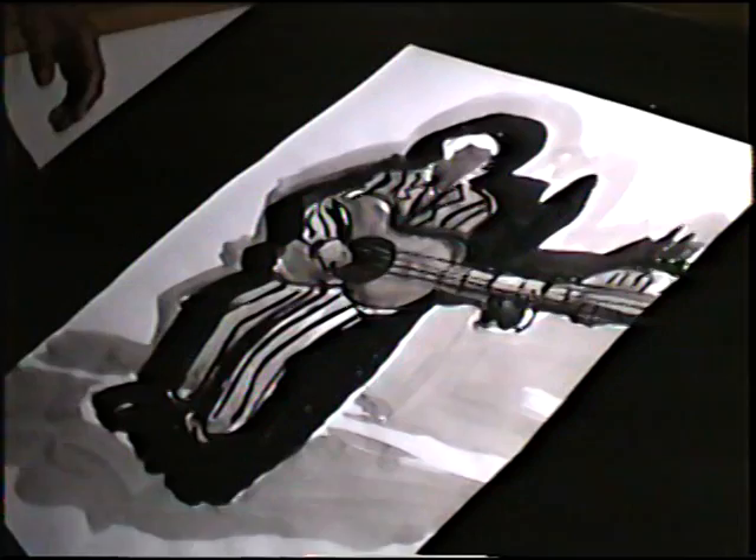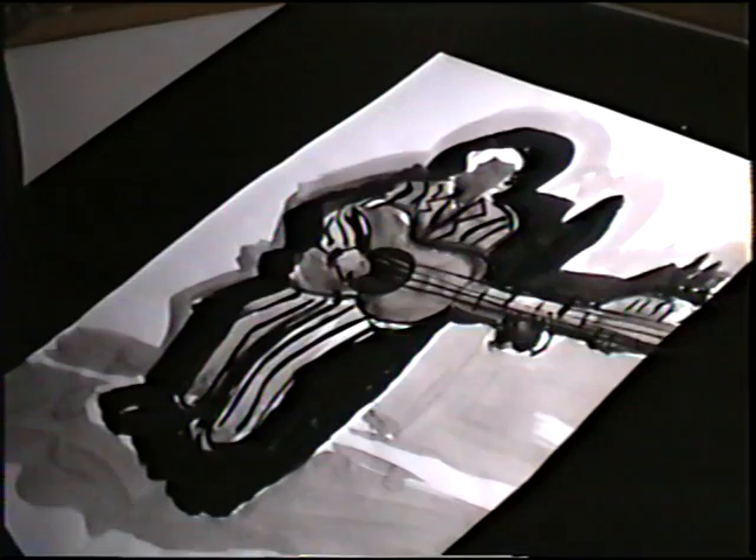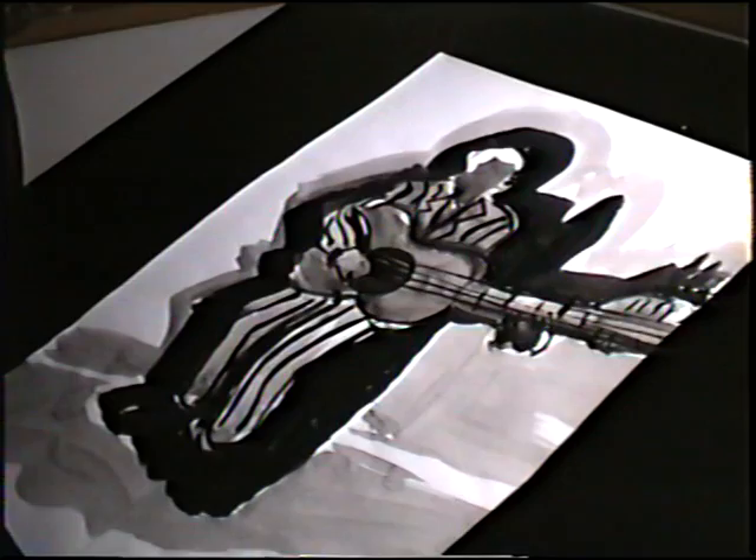Someone playing guitar. With this, I started to learn something about foreground and background. That's nice. I used toothbrushes — the regular brush and the wide brush. That's nice.